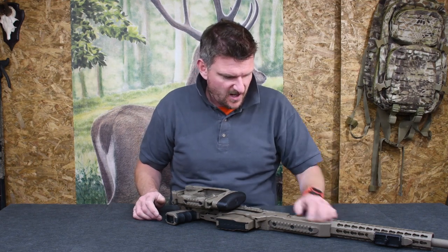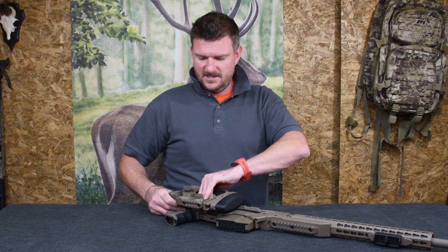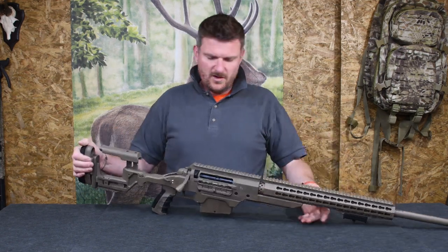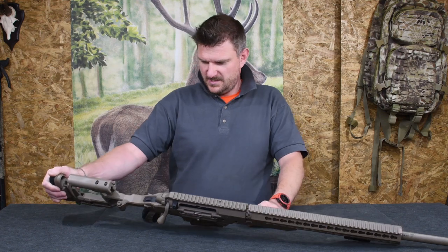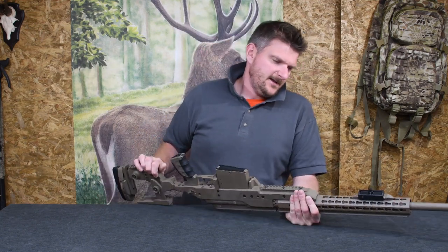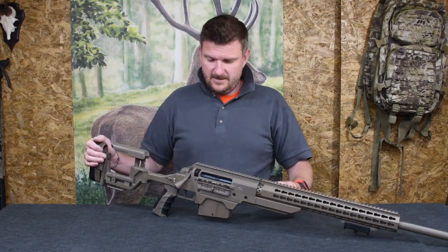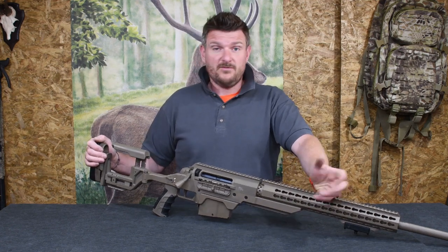The finish throughout appears to be Cerakote in a flat dark earth colour — it's a military rifle after all. I have to keep remembering to unlock the latch to unfold it. I've got a bipod for this and I'll be doing some reviews on this, probably versus an AI rifle, which will be an interesting head-to-head. They're both .308s, both designed for the same purpose in life, and both available to the civilian market. Thank you to Sportsman Gun Centre for sending me both rifles — please like, subscribe, comment, and don't forget to click the notification bell for regular uploads. Thanks for watching, bye for now.